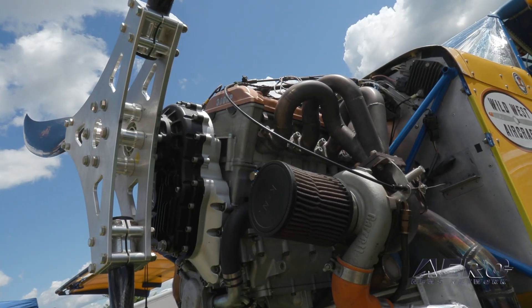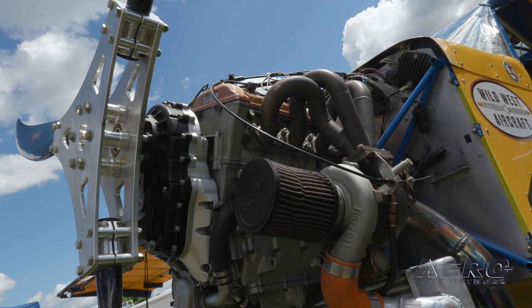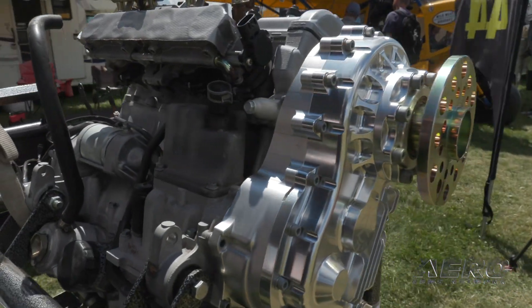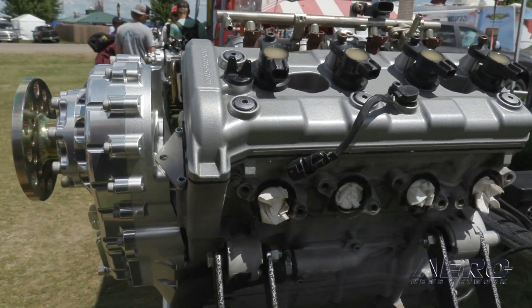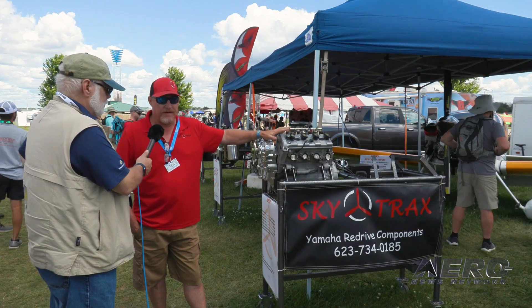Our first gearbox is what we call the Apex gearbox, primarily because it fits the Apex bottle snowmobile engine. We reduce it about 3.83 to 1 total from crankshaft to prop drive. Stock horsepower is about 150, up at the higher RPMs because it's a smaller displacement engine — a five-valve configuration with three intake valves and two exhaust, made to run at higher RPM.